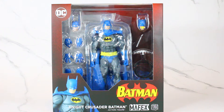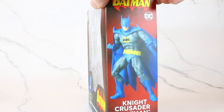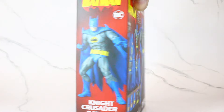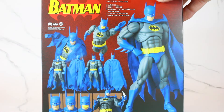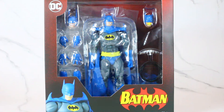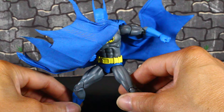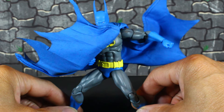Let's take a look at the box — sorry about the glare. You see the image right there: Night Crusader Batman, Mafex number 215, with some poses shown. Side of the box, top of the box, back to the front. So let's get this bad boy out and see how dope he is. And here's the Crusader Batman all out of package — wow, Mafex has done it again! This vibrant blue with that loud yellow.